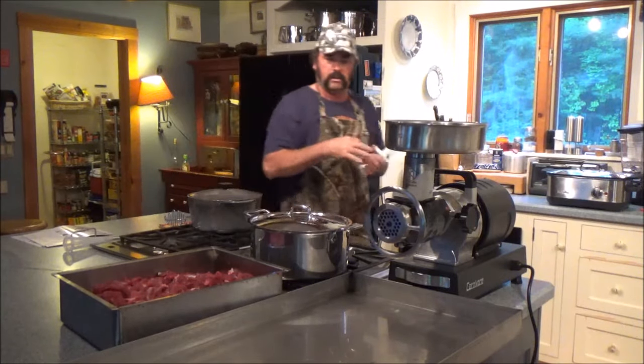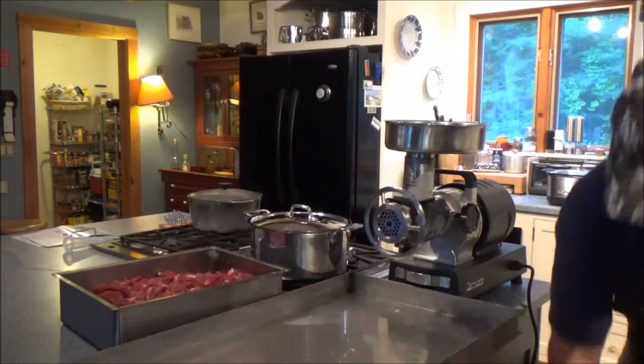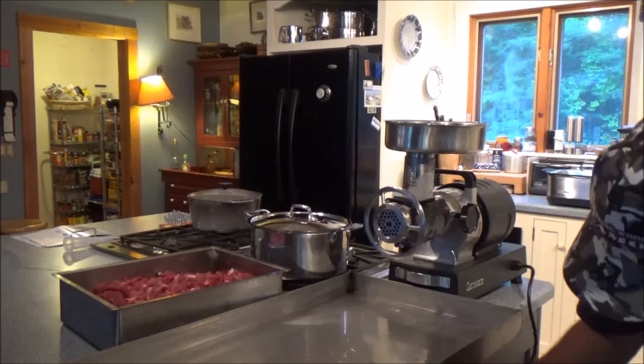Cool. I think we're ready to make some hamburger — or bear burger, as we call it.